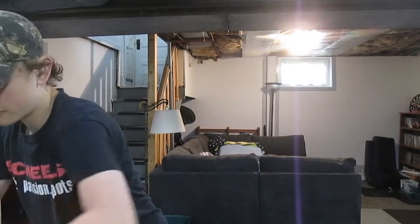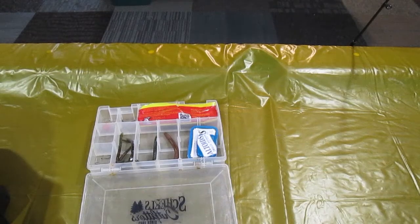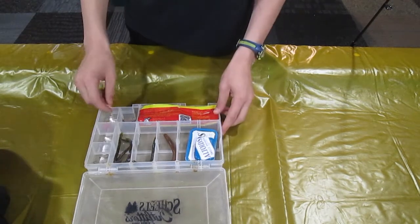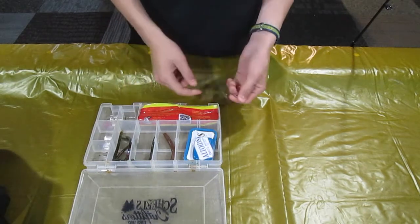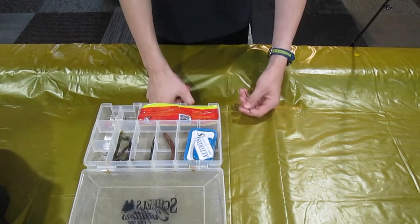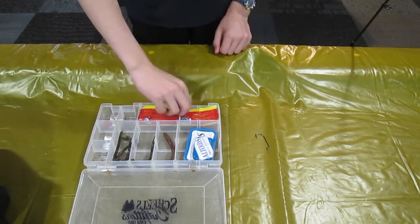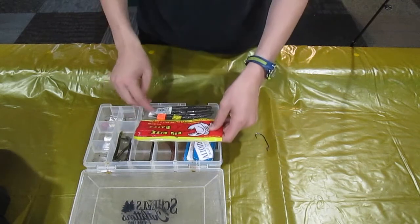We're going to be rigging this up today, so I'm going to start out with my hook box and let's get into it. All right, so we got the hook box out here. We got the four-aught worm hooks out — I just bought some more of these four-aught worm hooks, and with the bait we're going to be putting some of those on.